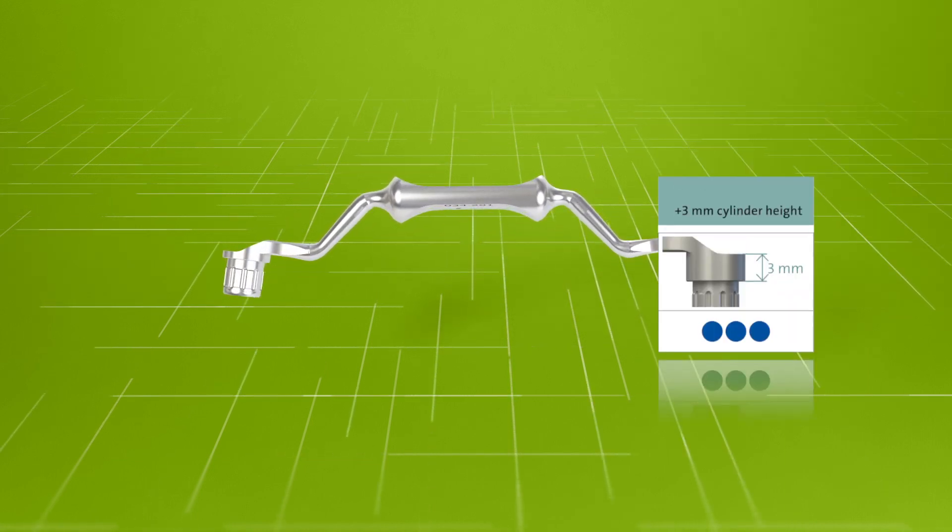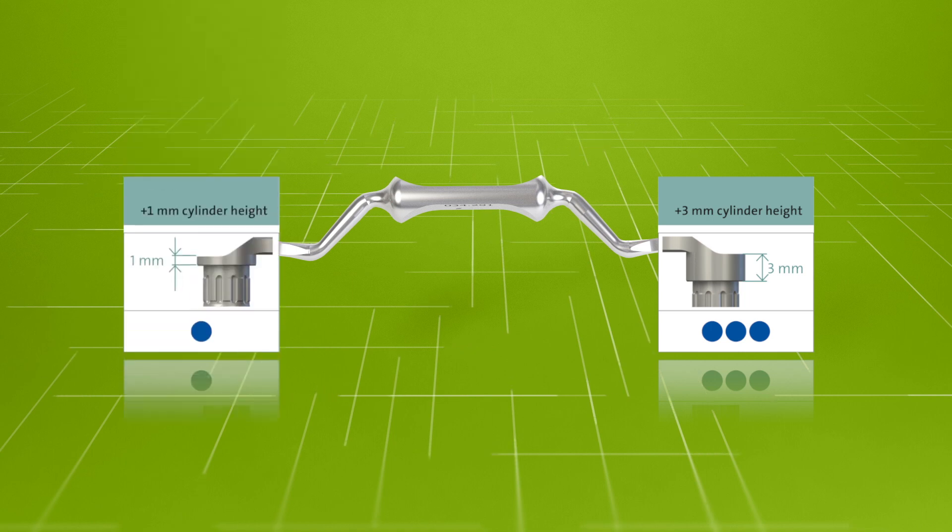The cylinder height at the three-dot side corresponds to a height offset of 3 millimetres, and at the one-dot side corresponds to a height offset of 1 millimetre.